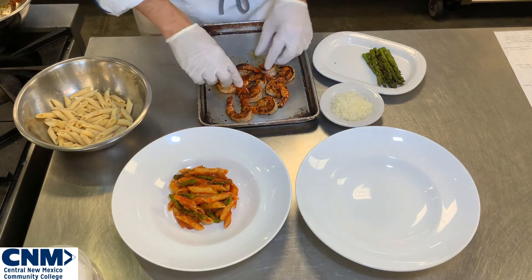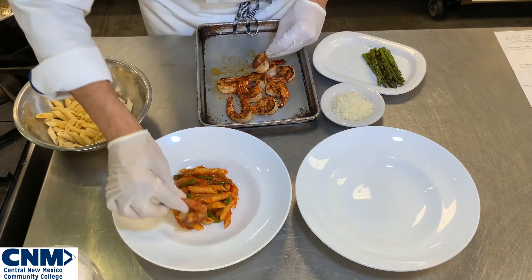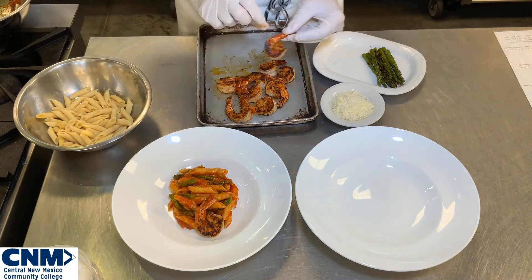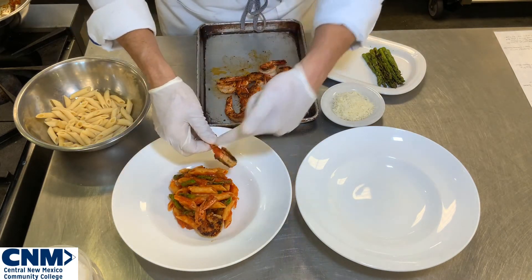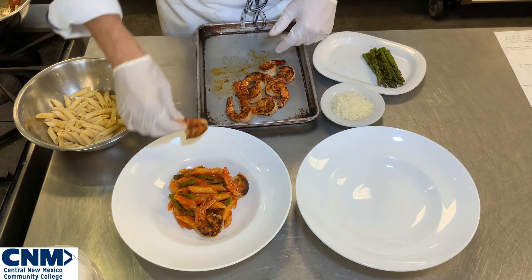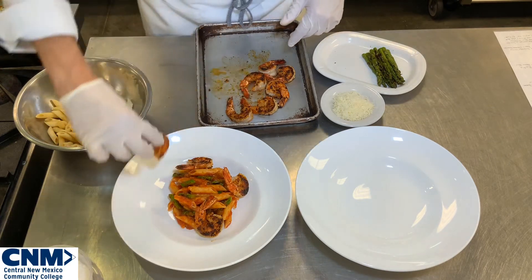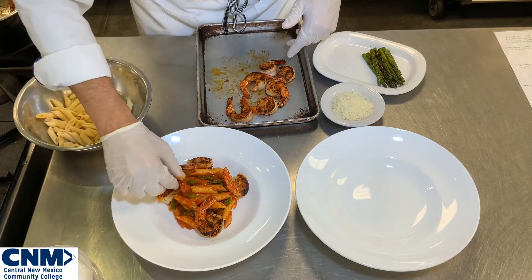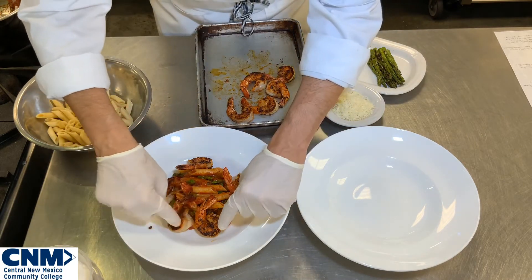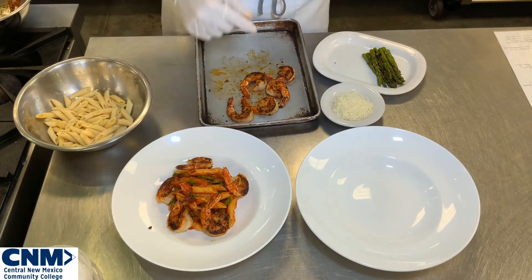Now I'm going to come in with my shrimp and we're going to do five pieces. With my shrimp, I'm going to lay them tail-up so I get that nice beautiful char showing. You can have the tails all going in the same direction — there's two, three, four, and five. I can come back in and rearrange just a little bit, and you can still see the nice beautiful asparagus.